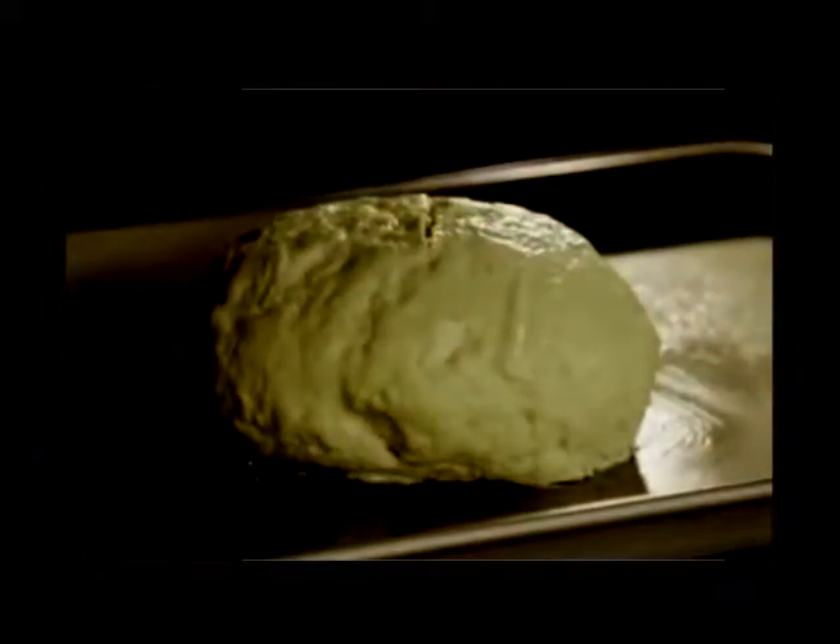Bake the loaf in your preheated oven for 45 to 50 minutes. As the bread bakes, you can brush the top of the bread with the remaining butter and buttermilk mixture a couple more times. Check for doneness by inserting a toothpick into the center of the loaf — when it comes out clean, it's done.